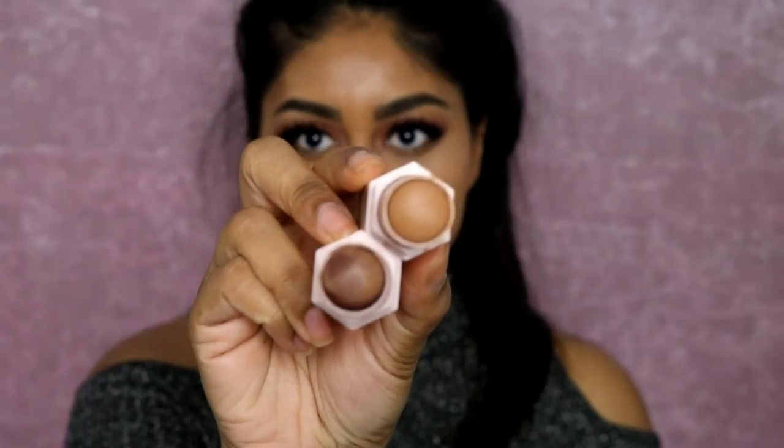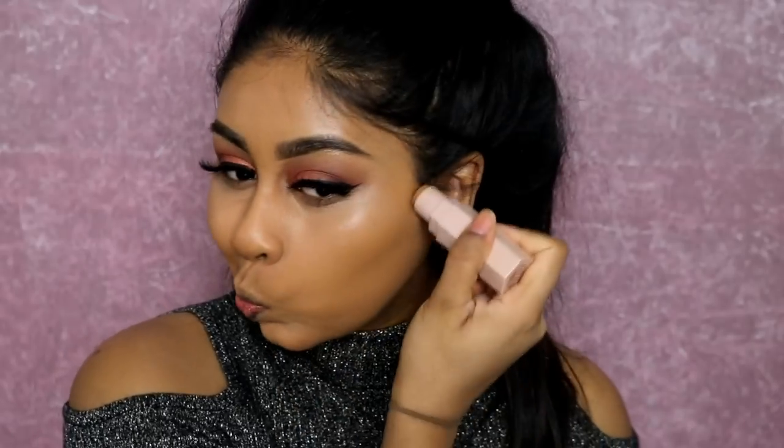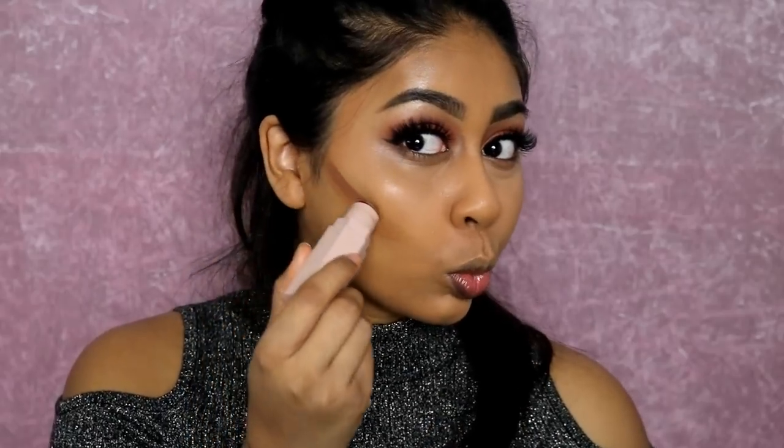Now I'm going in with my concealer — the Tarte Shape Tape in the shade Tan Sand — applying it under my eyes and blending it out. Then I'm using my Fenty Beauty Matchstix in Suede and Espresso to contour and add dimension to my face.